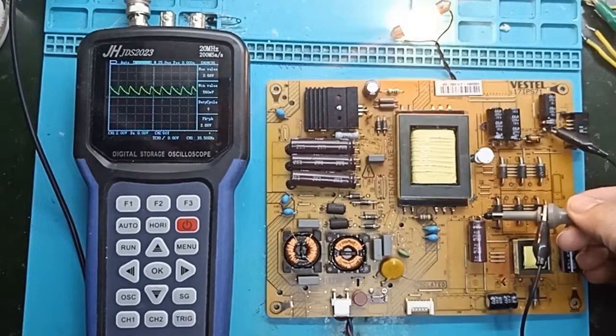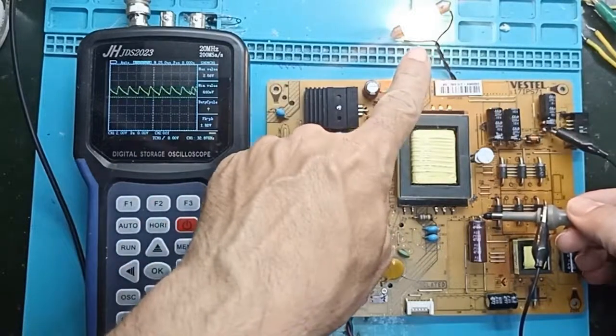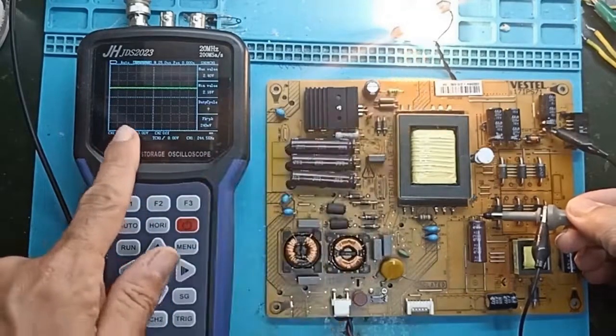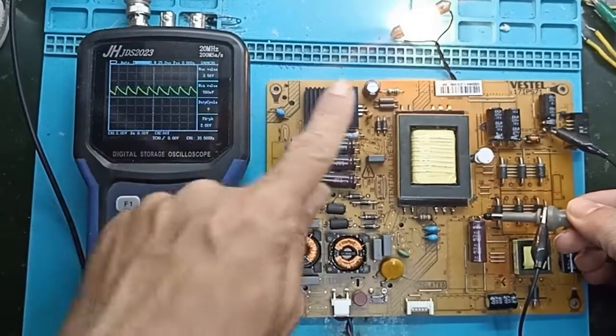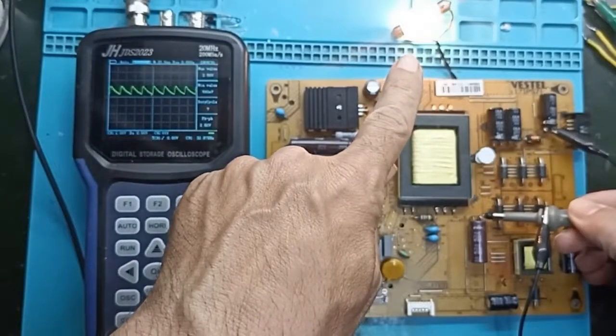While if I disconnect the capacitor, you see that this ripple waveform appears — a sawtooth wave — and we can see that the voltage on the lamp drops. So look now: here is with the capacitor, this is without the capacitor. See how the voltage on the lamp lowers and the waveform changes — it becomes a sawtooth wave.